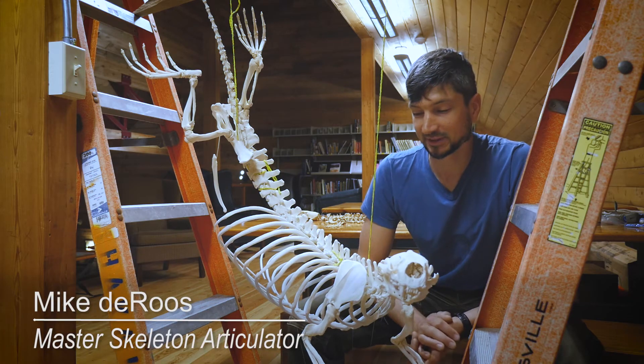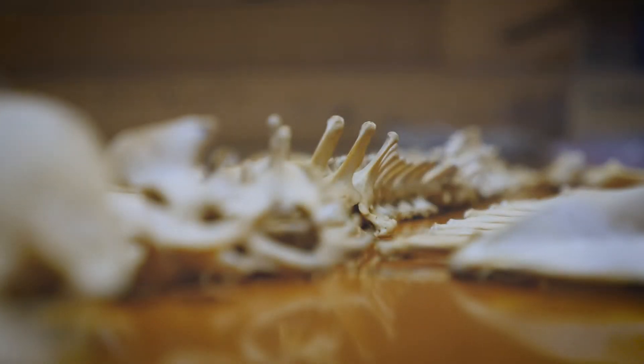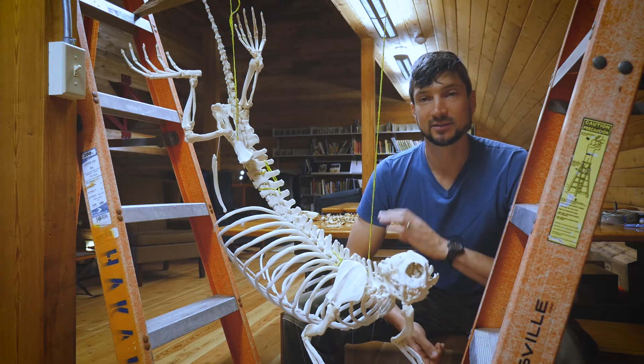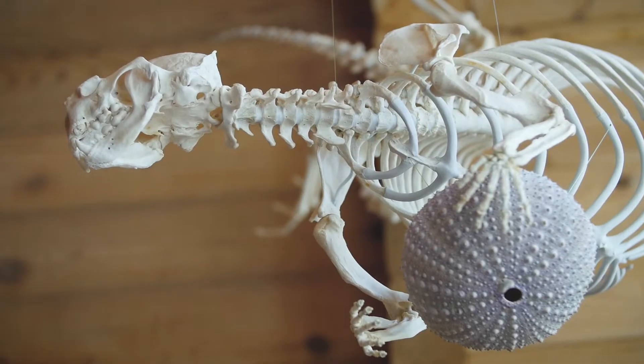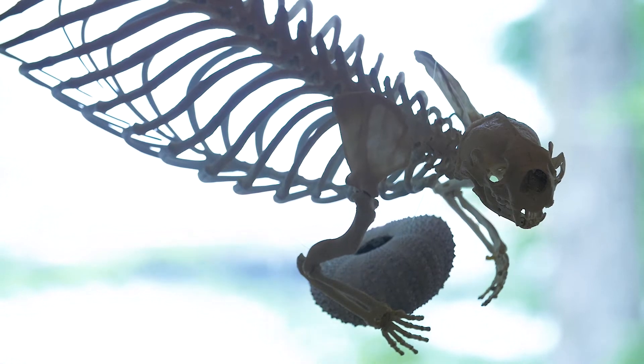I'm Mike DeRoos. I'm the guy who put his bones all back together. We're planning on hanging it in the stairwell of the main lodge, so it's going to be pretty prominent. Everyone, as they're eating their meals, will be able to look over and see him collecting his dinner at the same time.